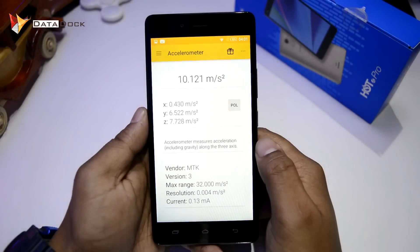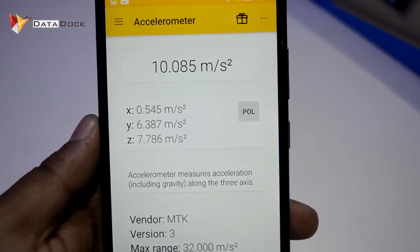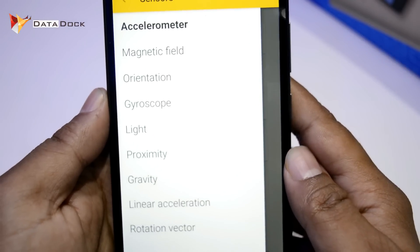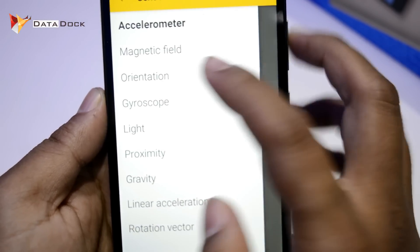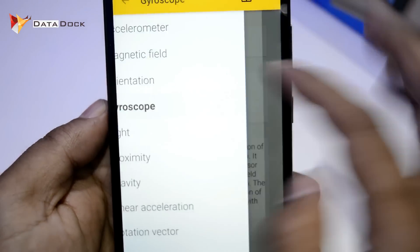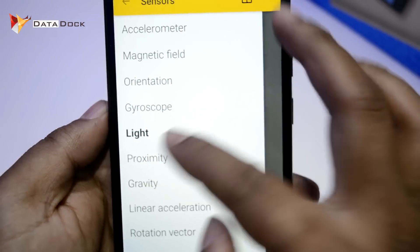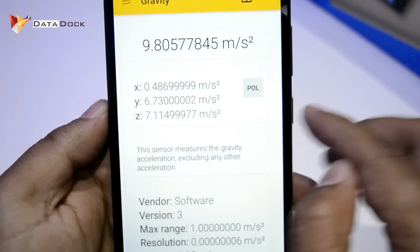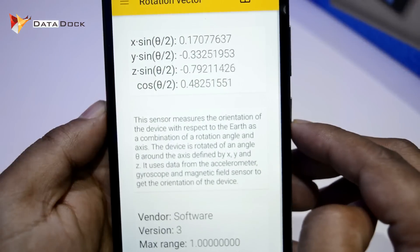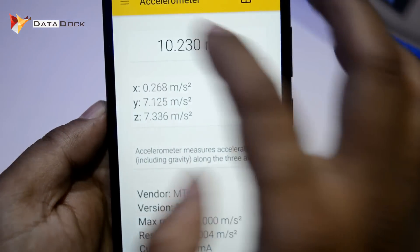Finally, we will check the sensor test. I will zoom in a little. As you can see, you get an accelerometer. I am actually shocked that you get so many sensors. You get a magnetic field, orientation, gyroscope, light sensor, proximity sensor, gravity sensor, linear acceleration, and a rotation vector. With so many sensors in this device, you will definitely not be disappointed.